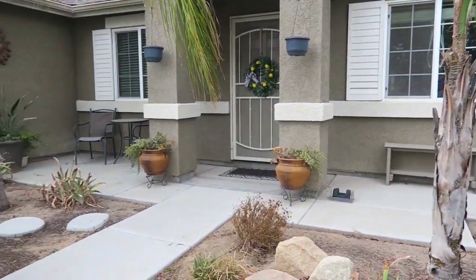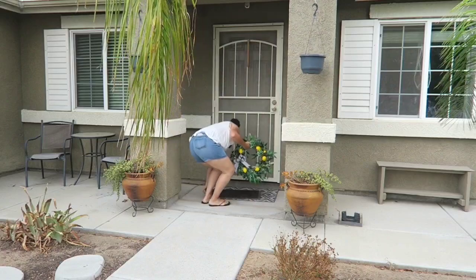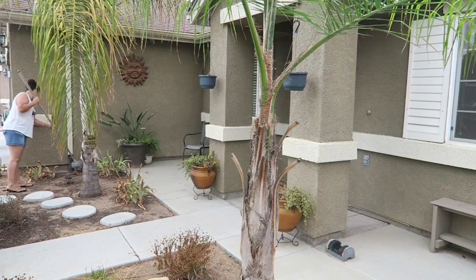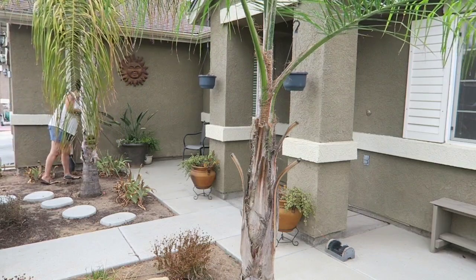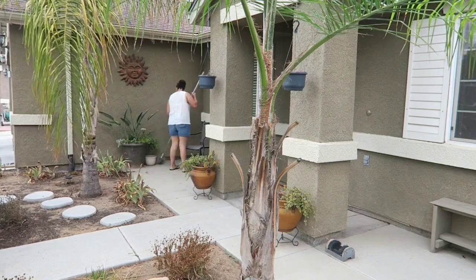We actually had rain a couple days before I filmed this video, so you can see the little raindrops on the glass table from so much dust. There's also tons of cobwebs — like, oh my gosh, it's ready for Halloween but I'm not ready for the Halloween. So I'm going to go ahead and definitely wipe those off with our little cobweb cleaner.